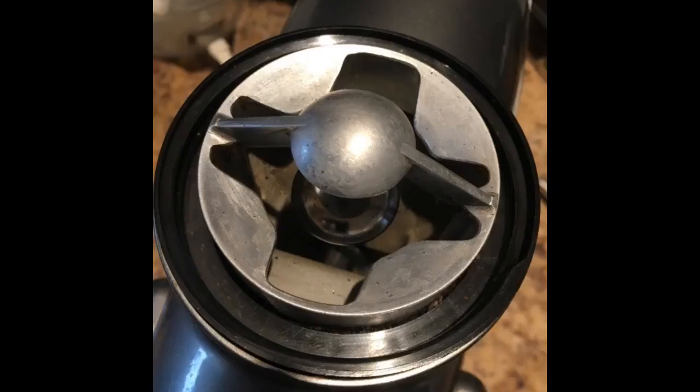We have had the KitchenAid coffee grinder for at least 12 years. We grind coffee twice a day. Still the same performance it had straight out of the box. Highly recommend.